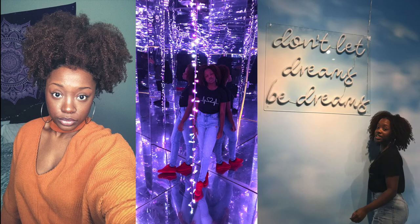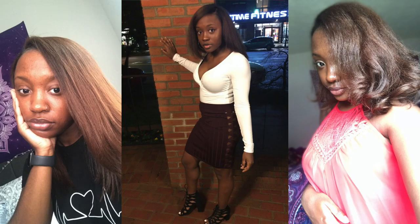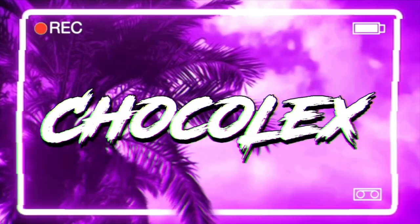I'm Jacky's. What's good? Hey YouTube, it's your friendly neighborhood Natural Lex — or you may know me as ChocoLex on YouTube — and I'm back with another natural hair video for you guys today.